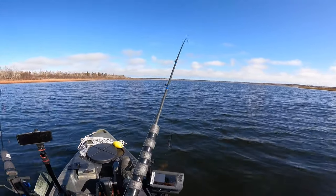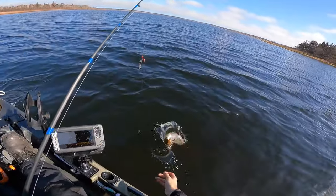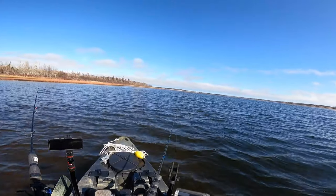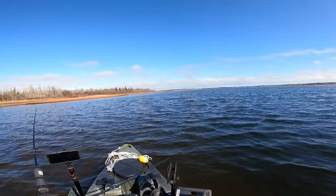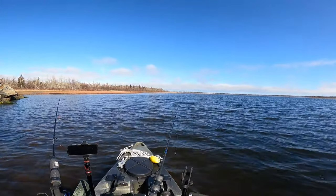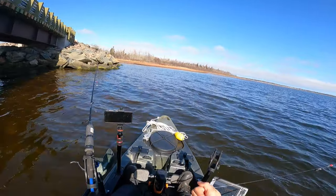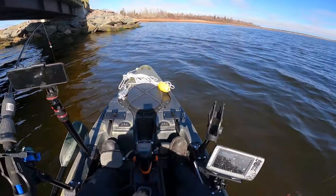Nice — wow, that's the second one I hooked in the back. Tons of them down there. Missed him again. We're on — I didn't even realize. This guy's got a fight to him, it's not a bad one actually. Nice one. Almost out of worms.